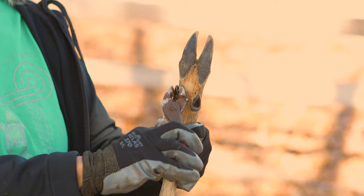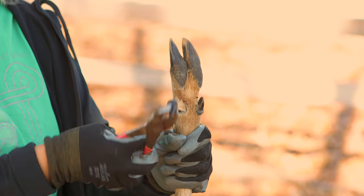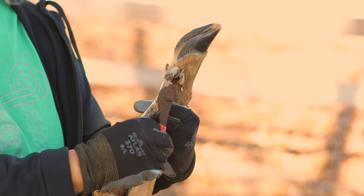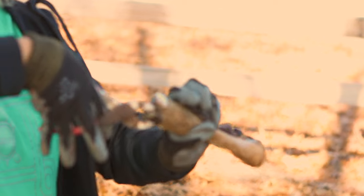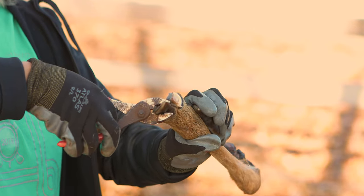You take your pliers, wrap it around there, and you twist and turn. Then we'll do the second one. Then we'll go to the hoof — twist and turn.